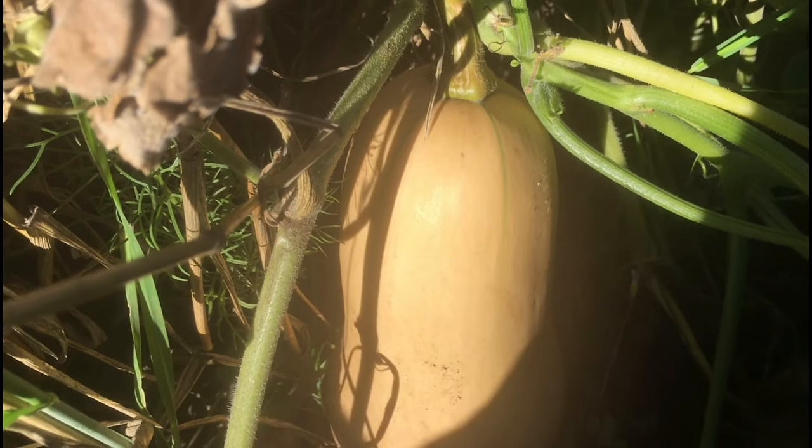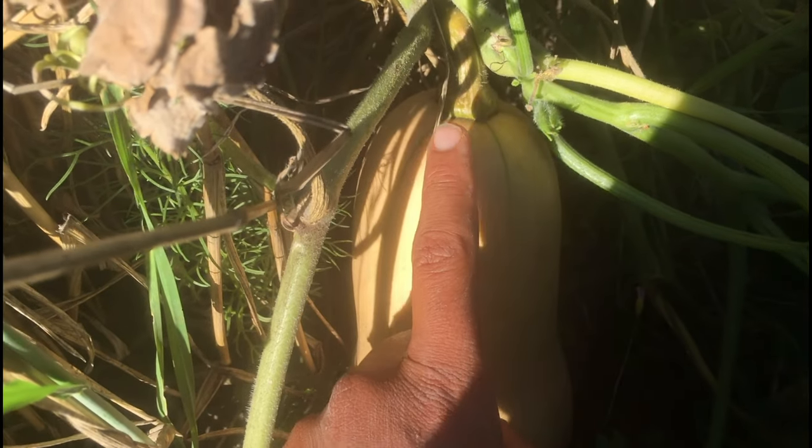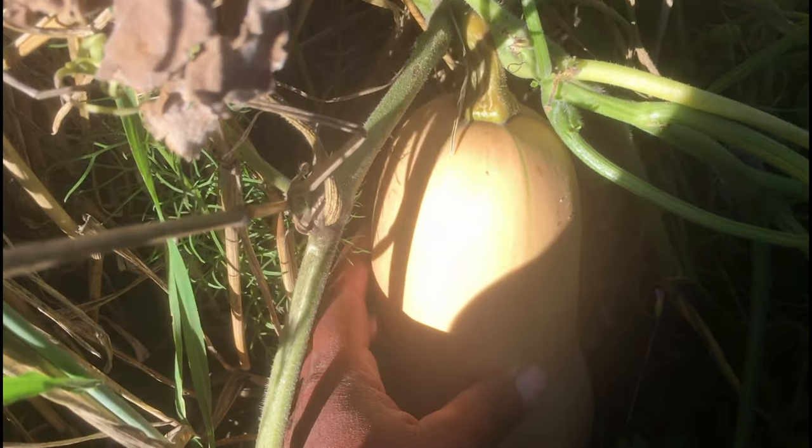Not all the butternut is ready to harvest — there's some that is still quite green. So what I'm gonna do is start at the end of this strip, this trial that I had in the cropped maize, beans, and butternut. I'm gonna start at the end of the strip and harvest all the butternut that is ready, all the way down to the beginning.